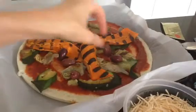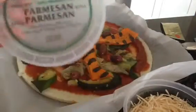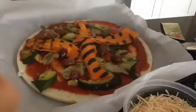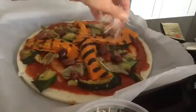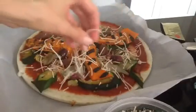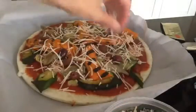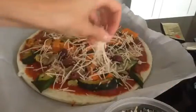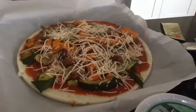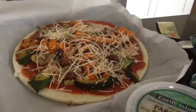I added some kalamata olives as well. The cheese I'm using is Earth Island parmesan — a fairly new product from Vegan Supply. It's a dry parmesan shred with a punchy parmesan flavor. It melts a little but it's not as oily as a lot of the processed vegan shreds. For Daiya, I prefer buying the block and grating it rather than the shreds — the shreds are really oily. The Earth Island parmesan is a nice alternative if you want more flavor without the oil.